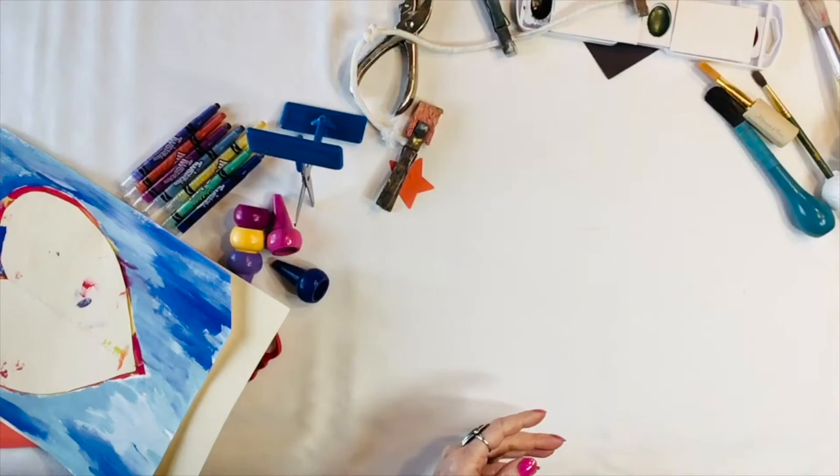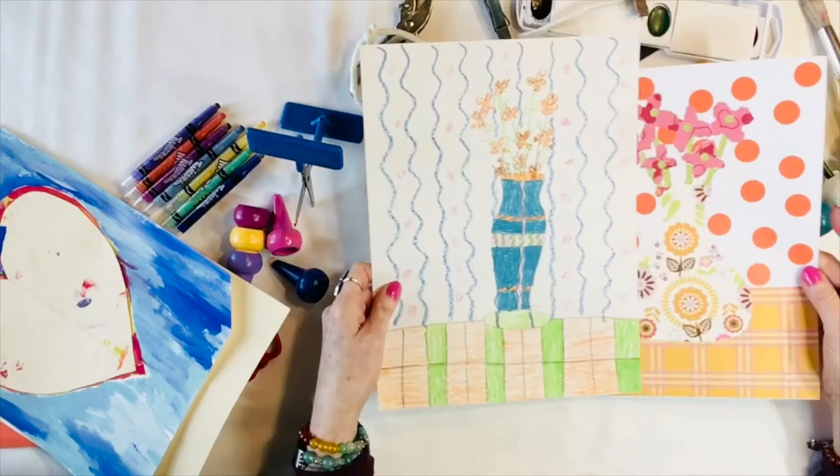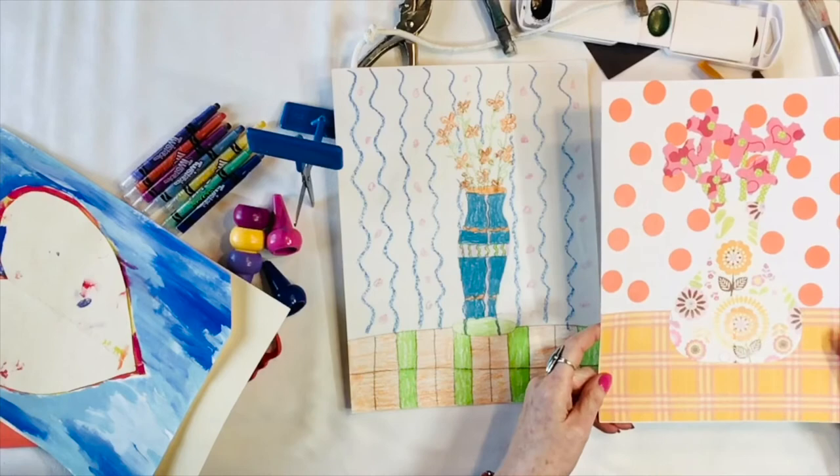Here's another way to adapt a lesson: a simple still life — if they can't do the patterns, they could peel stickers and put them on, which is a great fine motor activity, or they can use pre-made patterns.